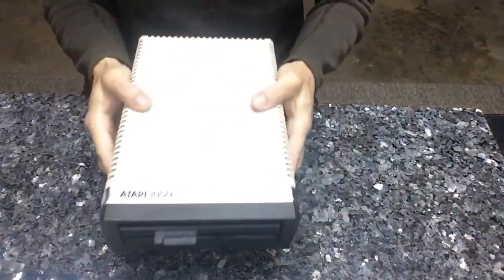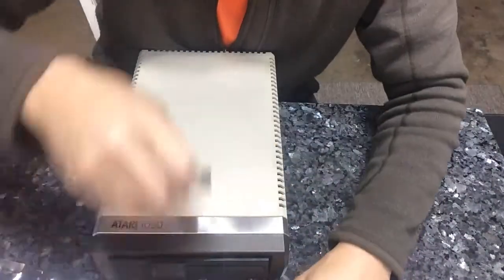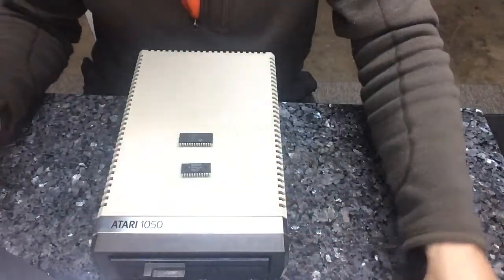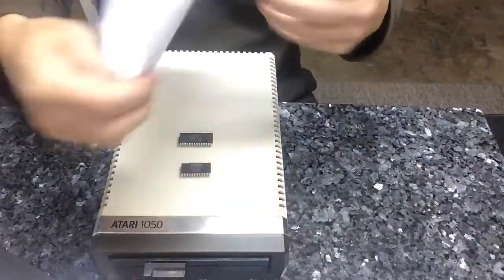That has been happy-ized, baby. Here's the two ROMs — warp speed software. And we'll be back with a video showing you the testing software.